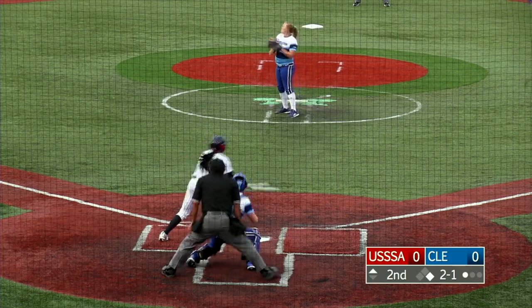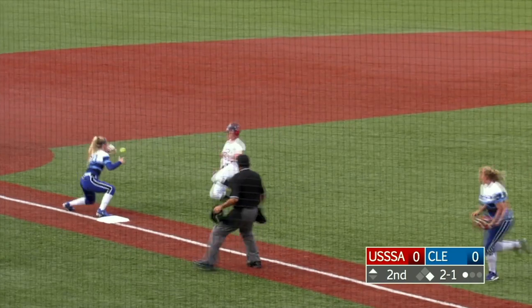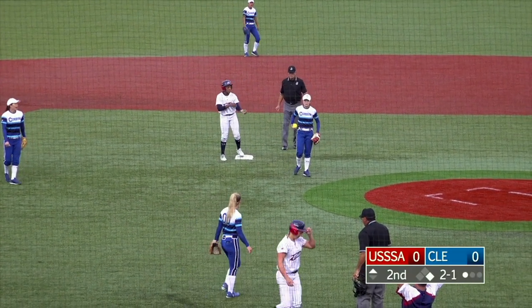End of this season heading into the championship. This one is sliced out to center for a base hit. Pendley around second trying to get to third — she's tagged out by Lily.